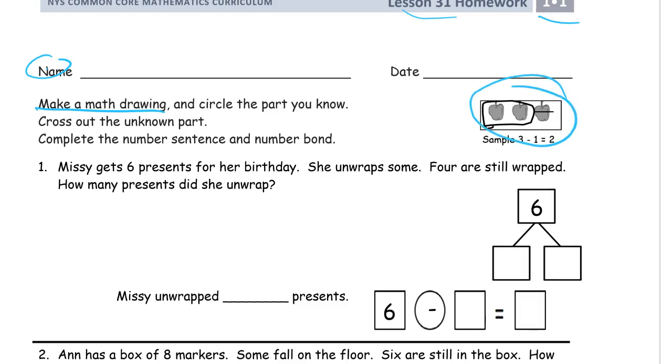Here's an example of what the math drawing looks like. You drew apples here — your apples could just be circles. They don't have to be neat little apples. We're making a math drawing: circle the part that you know and cross out the unknown part. There are going to be numbers we know and two parts. One part we know; the other part we have to count to figure out. We circle the part they tell us — that's the known — and cross out the part we don't know.